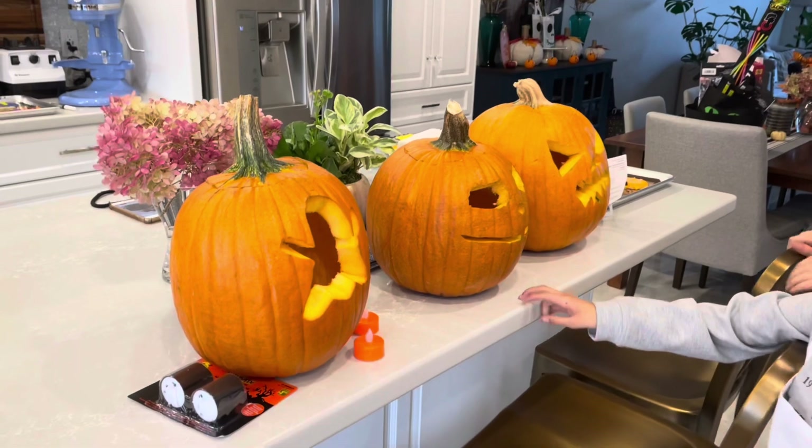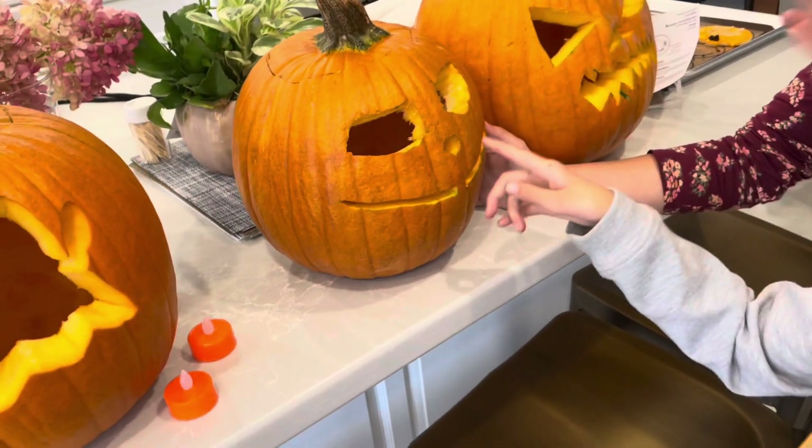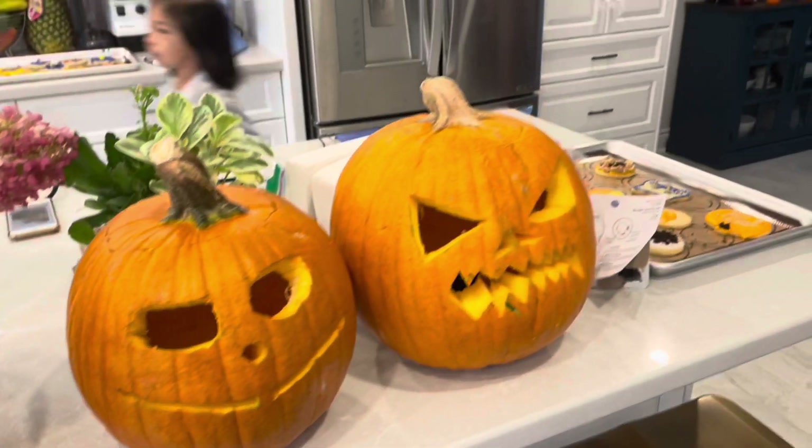Elizabeth, which one did you do? This one. It was supposed to be a cat, but now it looked like a skeleton. This is Emily, and this is Chloe.